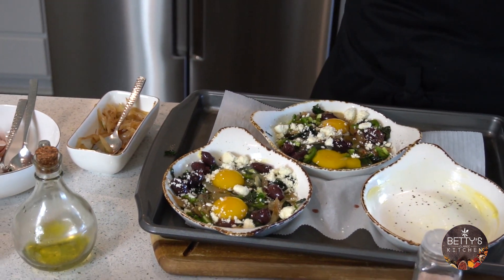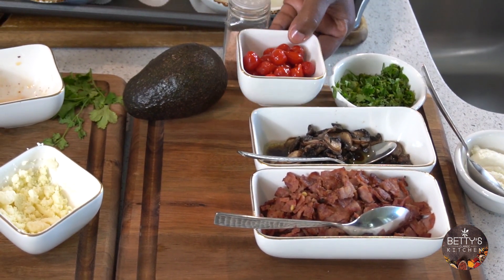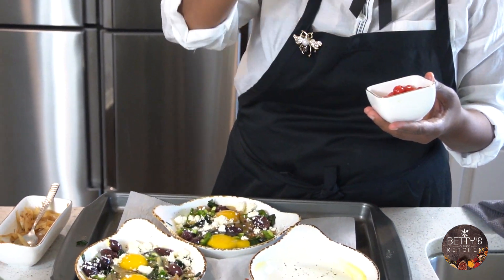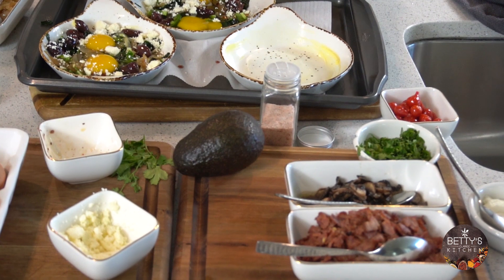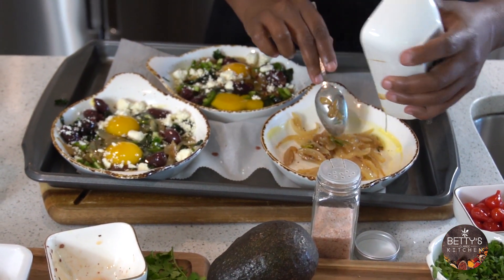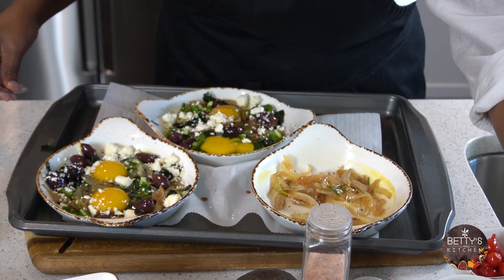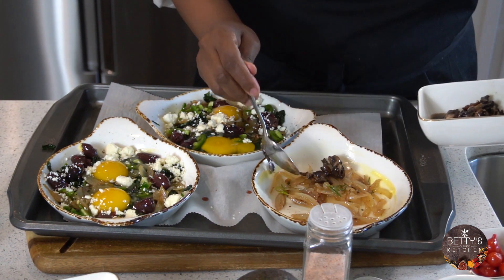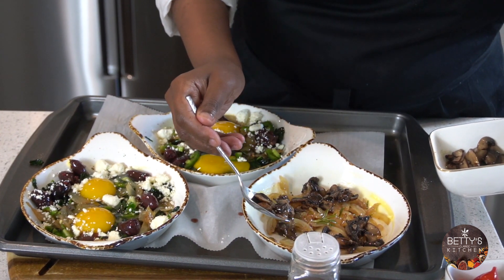My next one will be the turkey bacon mushroom. I also have this sweetie pepper — it's sweet, shaped like a teardrop, beautiful. You can find it in the supermarket; if not, you can use red or green bell pepper. I'll add my onion, then the mushroom. Any kind of mushroom works — this is porcini.